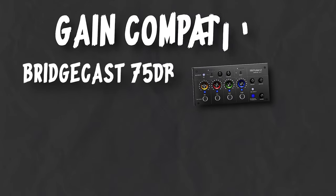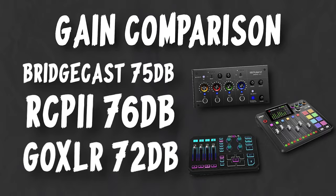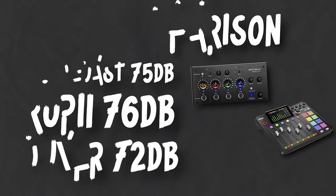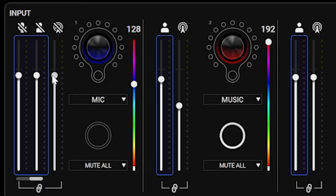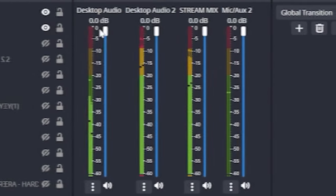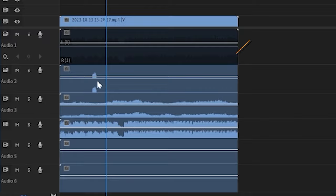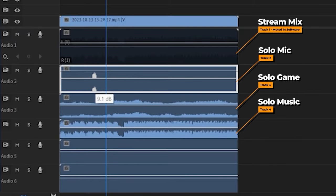The BridgeCast and the BridgeCast X both have enough gain for the Shure SM7B, sitting at 75 dB of supplied gain, which is great because this mic is one hungry motherf***er. They both offer full audio routing to allow you to split your audio sources up and give you proper control for both streaming and, more importantly, for recording. After all, you don't want your mic, music, game, and Discord all mixed together. BridgeCast and the X give you multiple virtual inputs and outputs to keep them separate, and actually go a step further — stick around because I'll go into more detail about that soon.